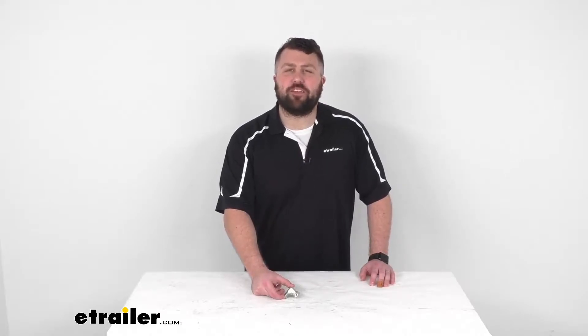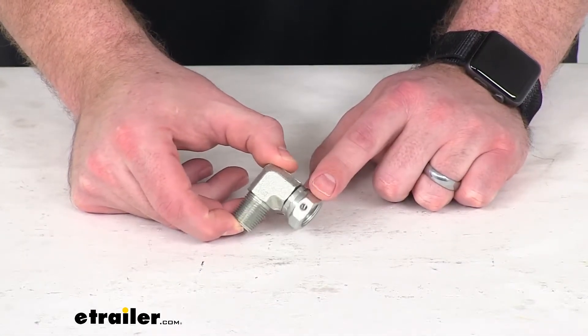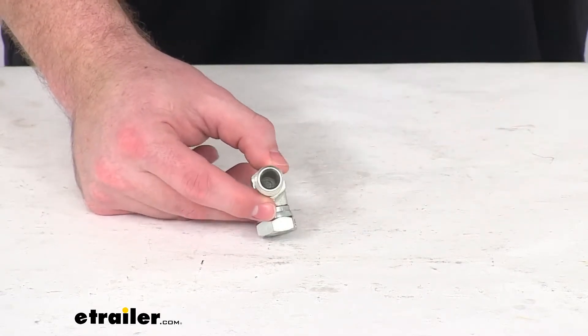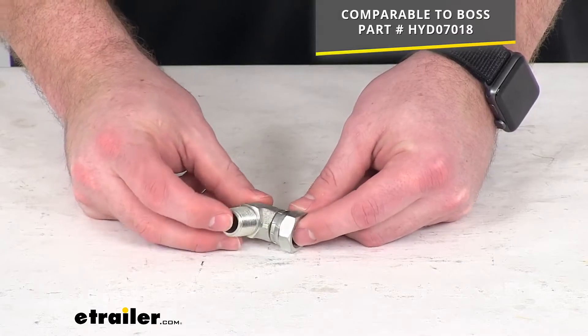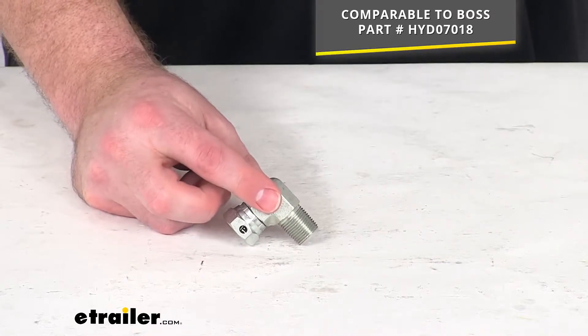Hi there, I'm Michael with eTrailer.com. Today we're going to take a quick look at this replacement 90 degree swivel elbow fitting. This is going to replace a 90 degree swivel elbow for your Boss snowplow. This is going to be comparable to the Boss part number that you see on the screen there. So if you are needing to replace that original 90 degree fitting, this is going to do a great job for you.